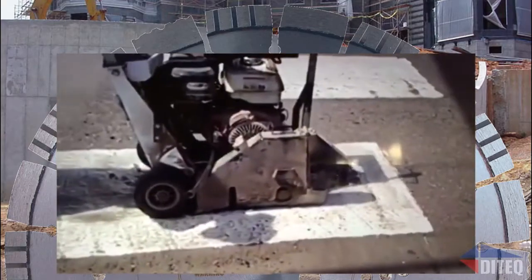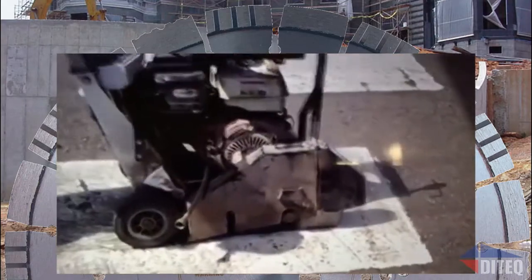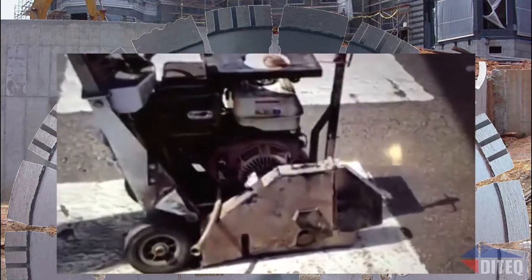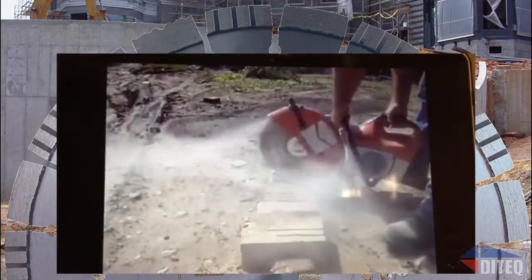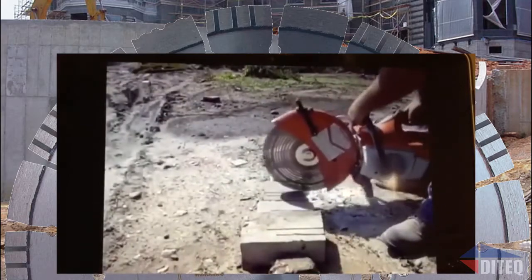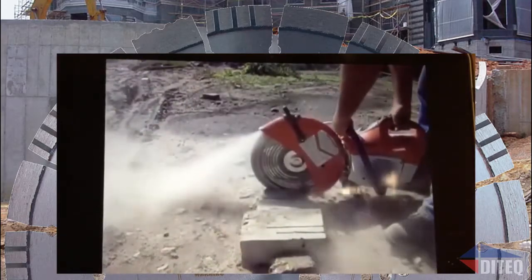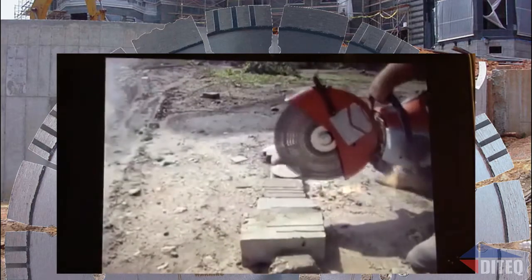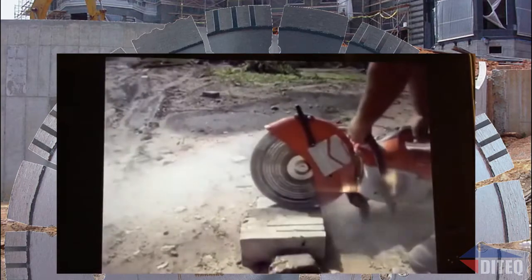This is our 16-inch variety. I also wanted to show another video — here's the Guardian cutting a cured concrete, a keystone paver, a regular concrete paver, a regular concrete paver,